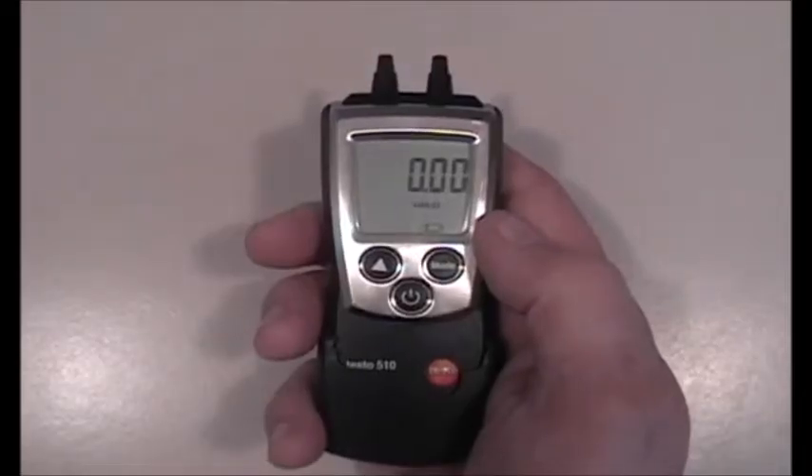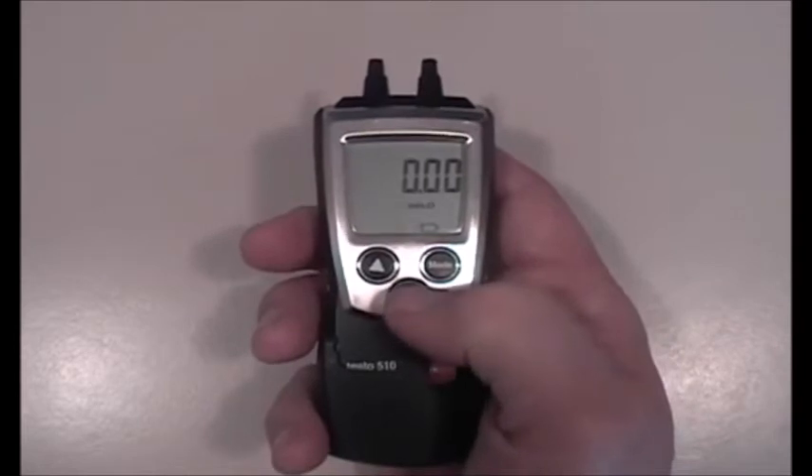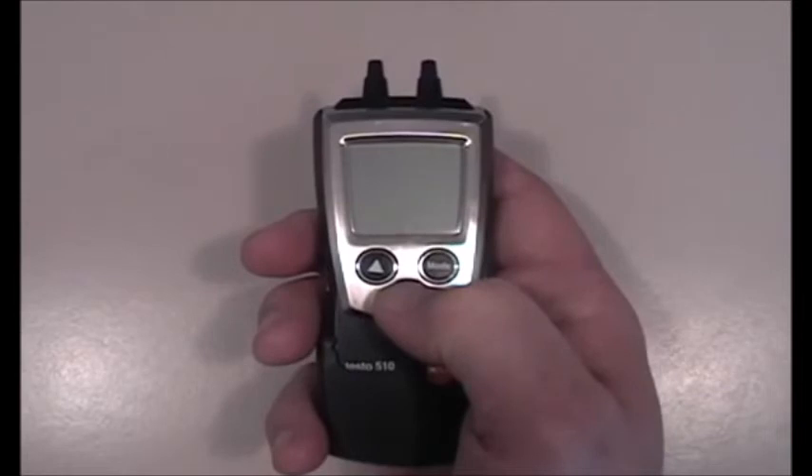One thing that makes the Testo 510 unique is its ability to measure air flow with a pitot tube. To measure air flow, we'll turn the unit off and bring it back up to get the units set to feet per minute.